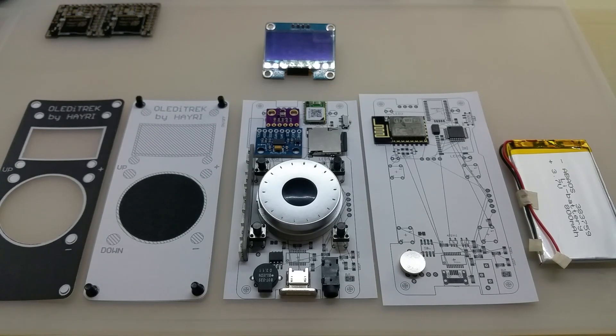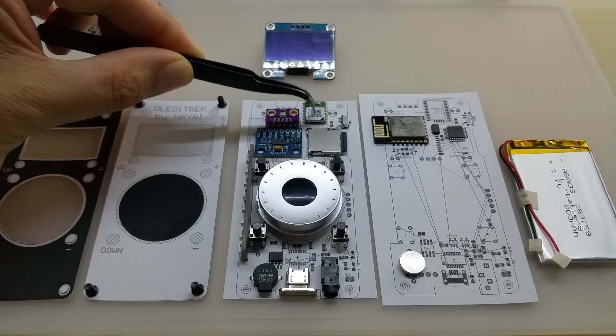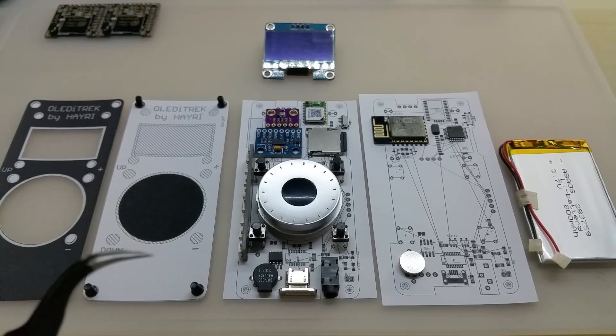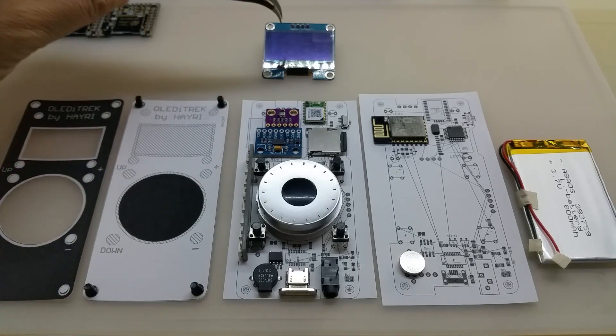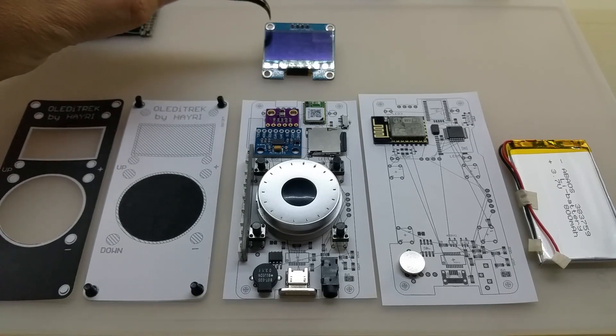Hello YouTube, this is a sneak peek of my new upcoming product which I call, at the moment, OLED Track — but that might change. This is basically an Arduino/ESP device with a micro SD card reader, rotary encoder, different sensors, a GPS module with its antenna, a speaker, a 3.5mm audio jack, a recessed USB connector for magnetic cables, a 1.3-inch OLED display, and an 800mAh LiPo battery.